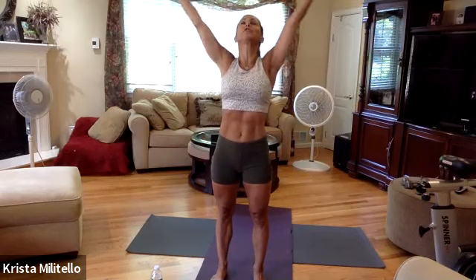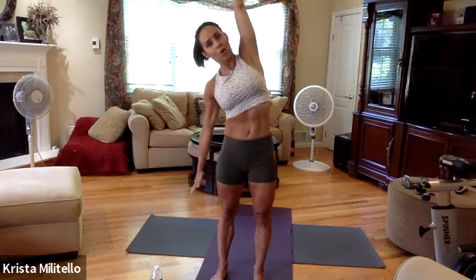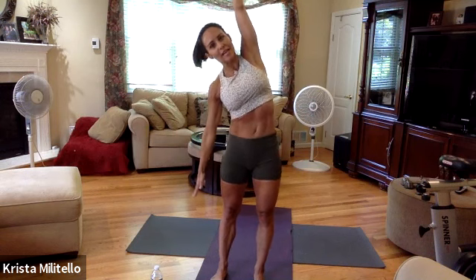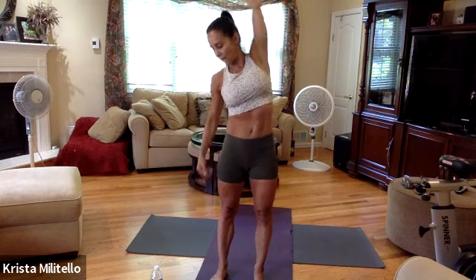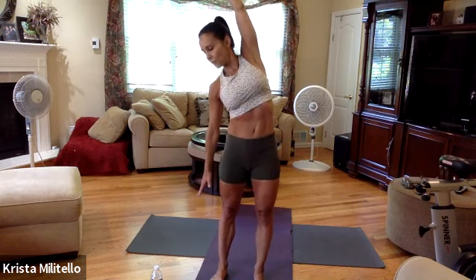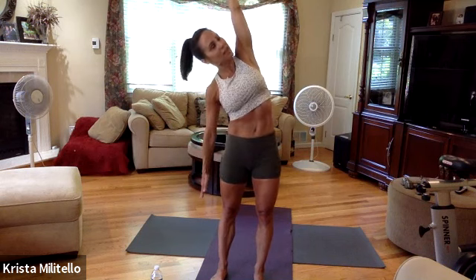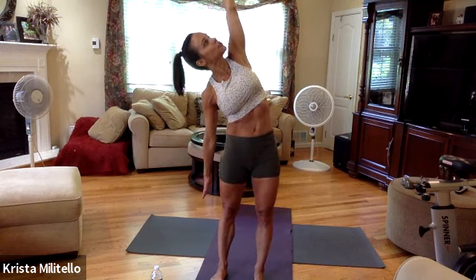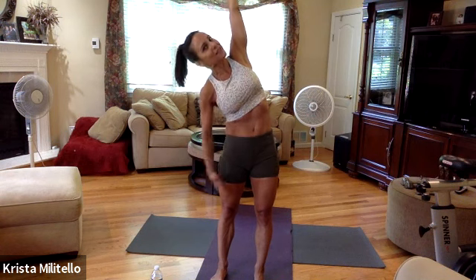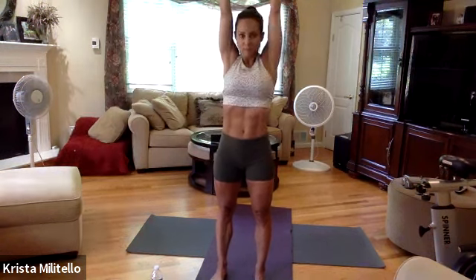Exhale, draw that energy down. Inhale again, exhale, give me one more time and we hold it up there. Raise your gaze and hold. Bring that arm down, hold it right there — pause for eight, seven, six, four, three, really reach, two. Now hold it down, ease up. Make believe someone is pulling you in opposite directions; keep that length. Reach that other arm up, inhale, exhale.